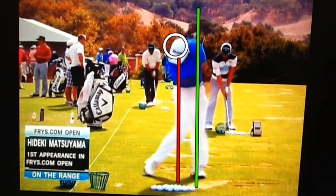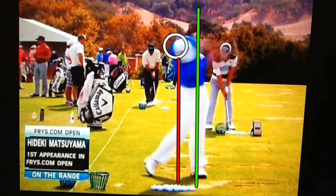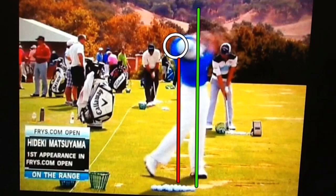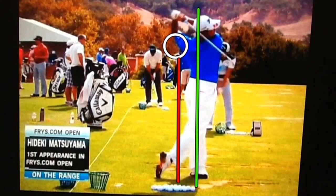Just past impact, his head is still on the ball, but his left shoulder and ankle are still directly in line, and his hips have turned tremendously, which is creating a tremendous amount of power. Now he's just going to rotate around that left leg, and notice how his head rotates with his body as he moves through the shot, rotating around that left side.